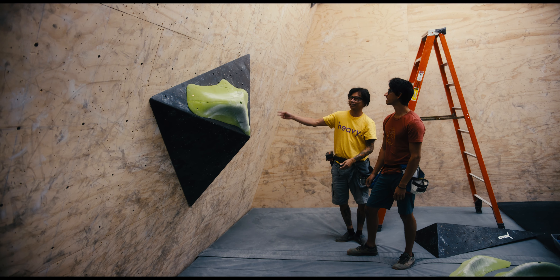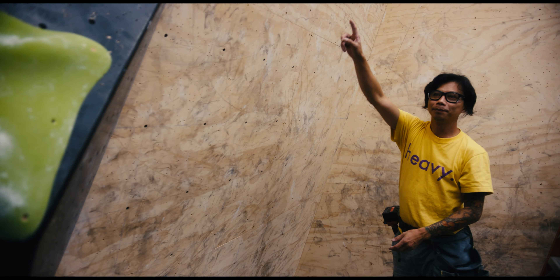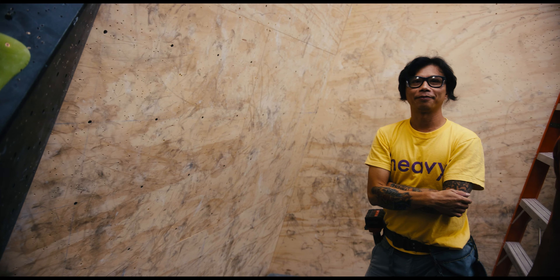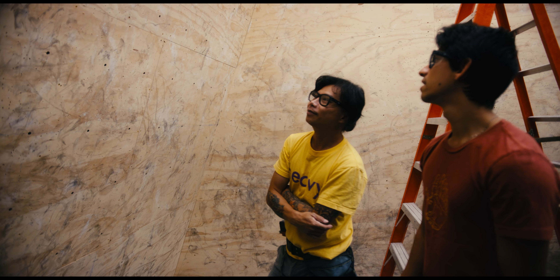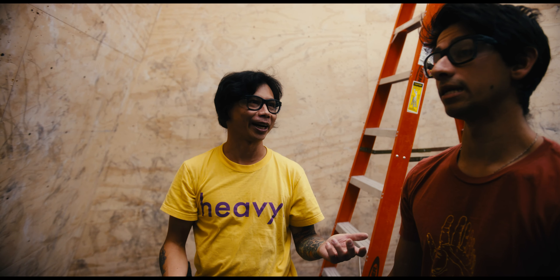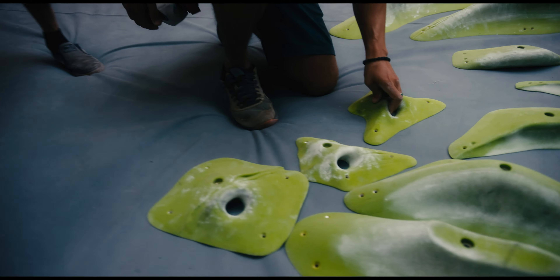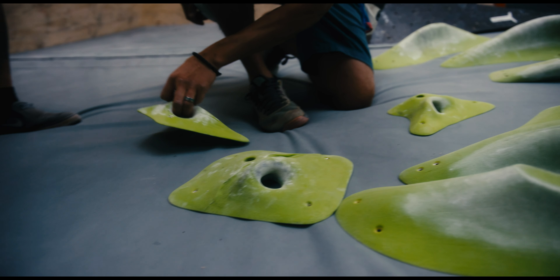So the idea is to heel hook that. We got to make sure where we're coming from — are we going to be going from right to left? Yeah, right to left. Pocket is probably next. So I think the next hold is pocket, right? Comfort for left hand and then comfort for right hand as well.